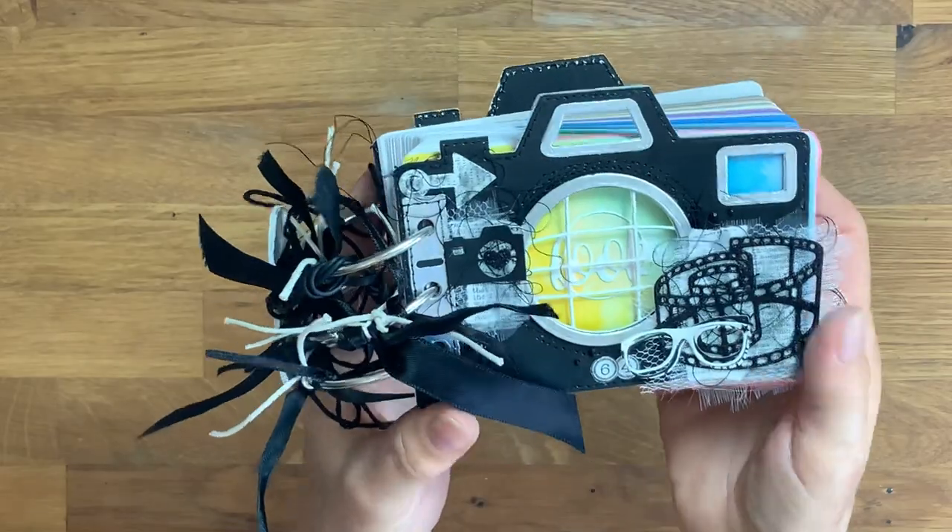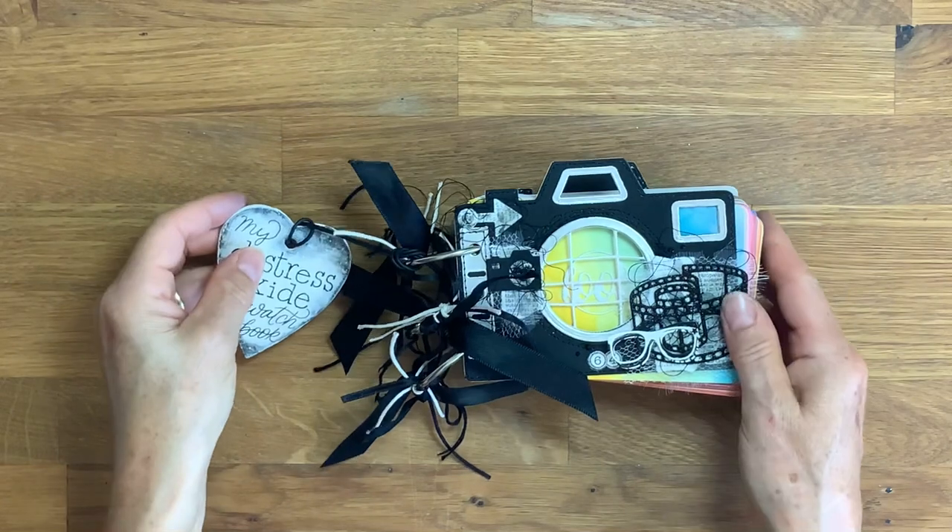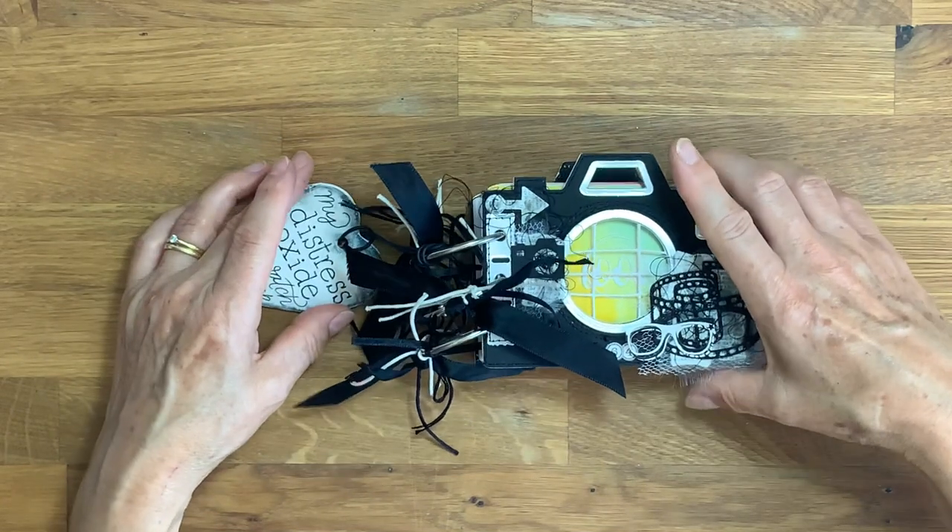Thank you for watching — hope you get to make one yourself or something similar. Thank you, bye!